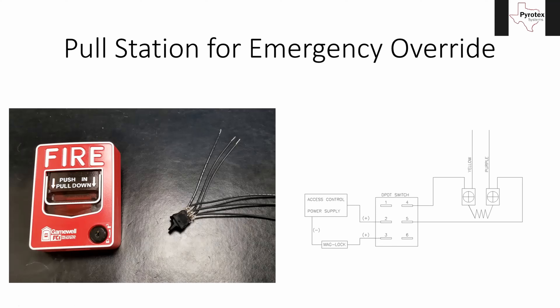Tying those terminals together can cause false alarms, ground faults, and damage to your SLC components. So make sure you don't accidentally — or intentionally — tie those two together. Just cap them off separately.